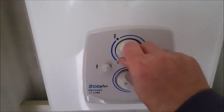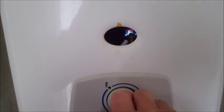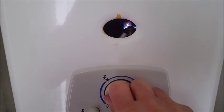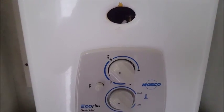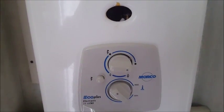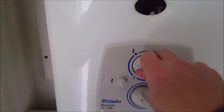Hold it there and do the click at the same time — that lights your pilot light. Just hold it in because you're pushing the button in at this point. I didn't hold it in long enough there, so I'll turn it back, push it in, turn it back, and put it round again.